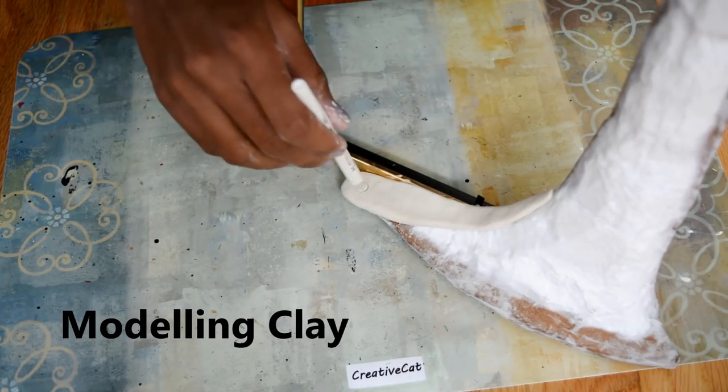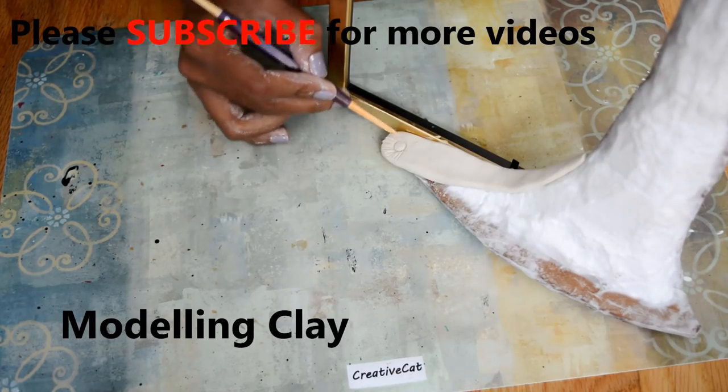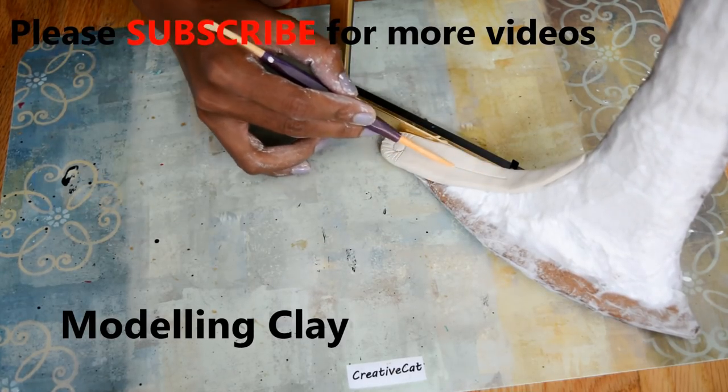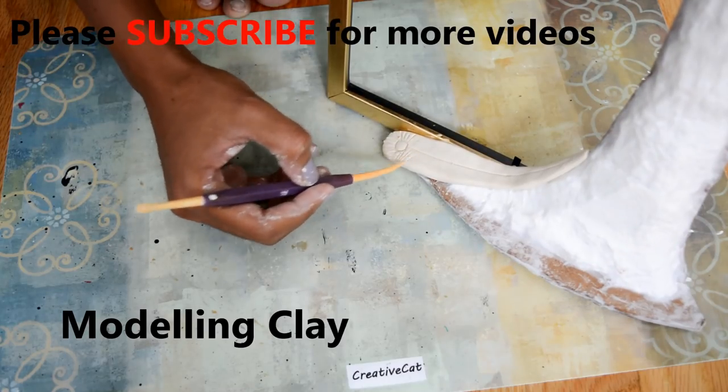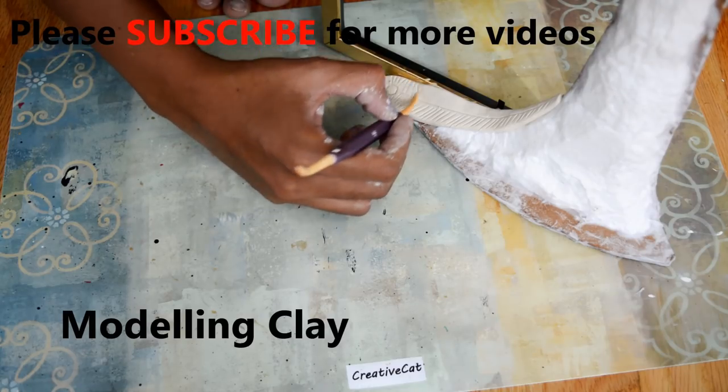Let's make the feather structure. Here I am using a part of a paint tool, and you can use a knife for lines — it makes a nice texture.